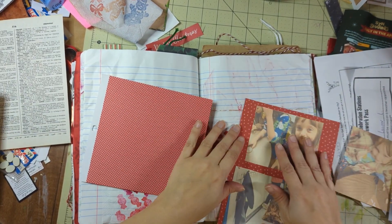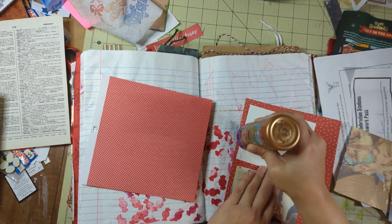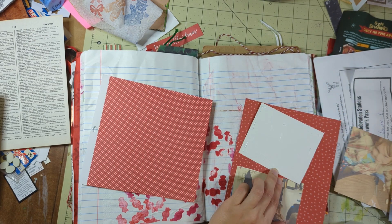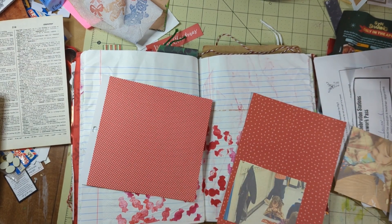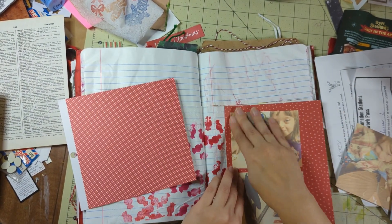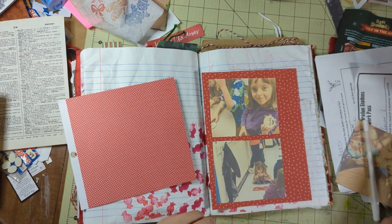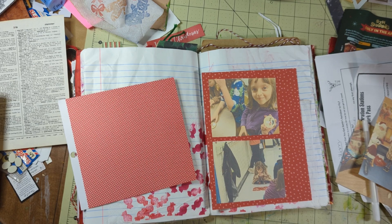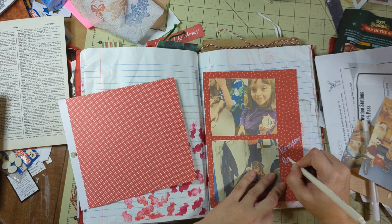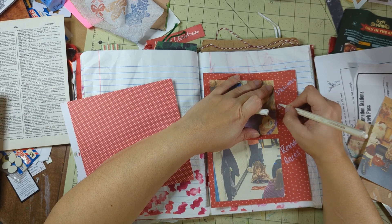I'm using some of my scrapbook paper — since I have 450 tons of it — and gluing my pictures on it. Look how fancy I am, putting sweet little frame mats on my photographs. I'm really enjoying tracking my memories in here. I hope someday my children don't just throw all these books out when I die and that they keep them, but I can't say what's going to happen.